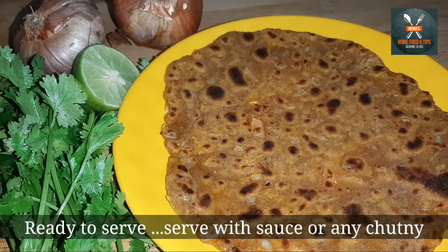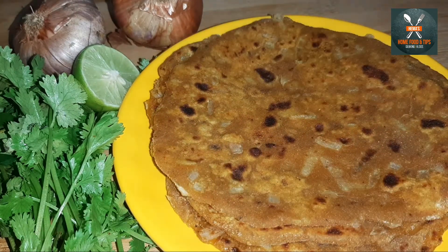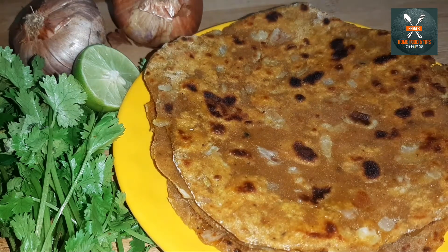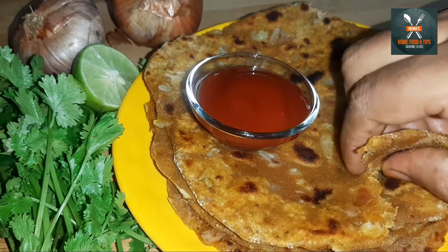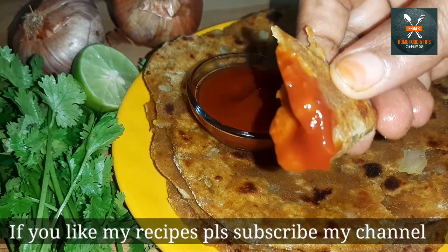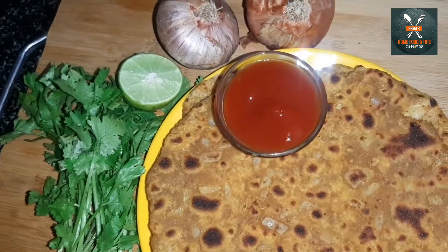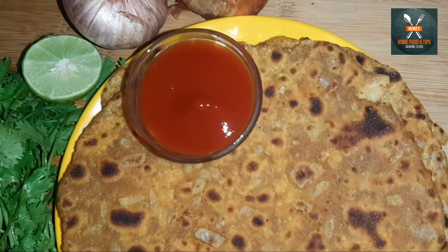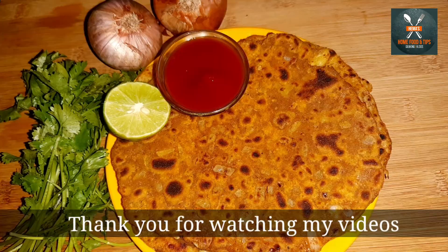The dish is ready. Put the onion chapati on your plate. If you want, add tomato sauce — it will be very tasty. Please subscribe to my channel and press the bell icon. Thank you, friends.